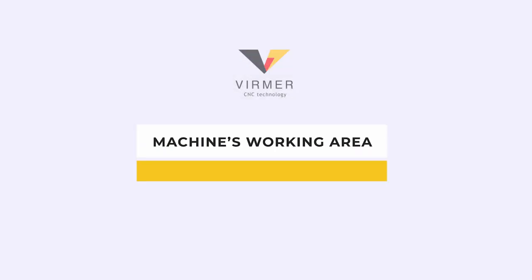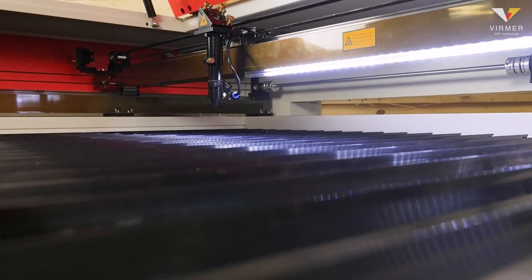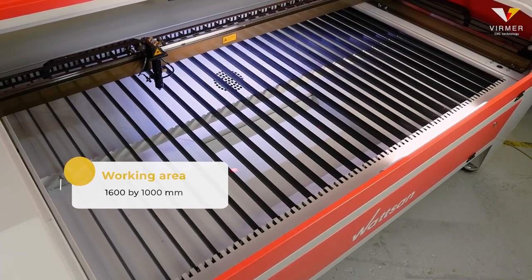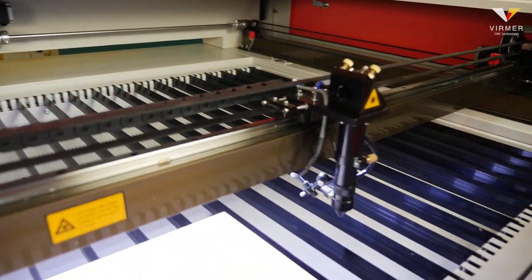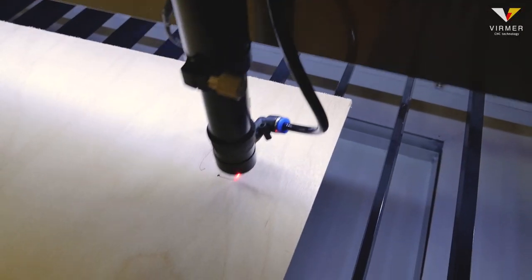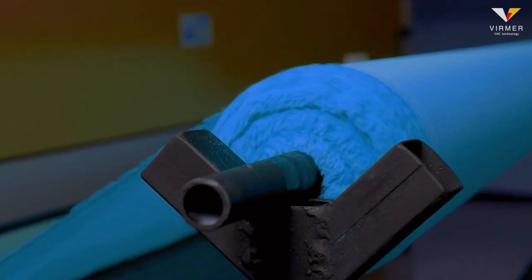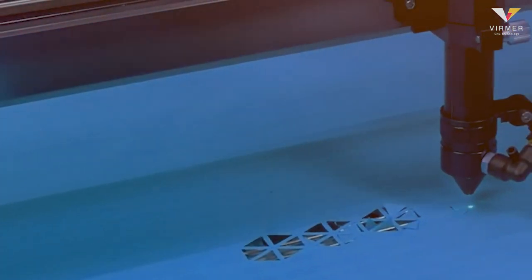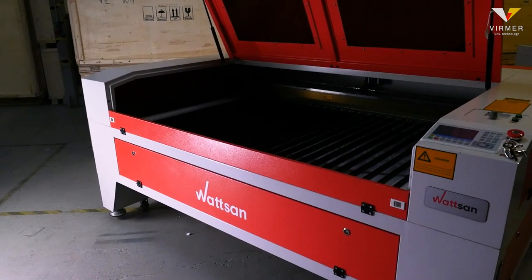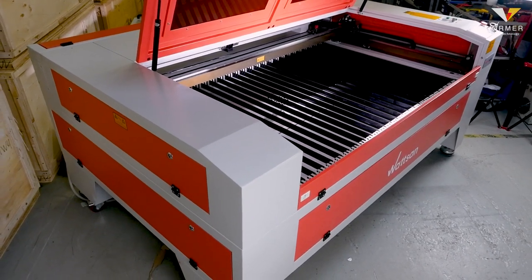Now let us talk about the machine's working area. One of the main advantages that makes this machine so popular is the size of the working area: 1600 by 1000 millimetres. You can put a standard 1525 by 1525 millimetre sheet of plywood on this machine without pre-cutting. Also, since most fabric rolls are around 1500 millimetres wide, they are easily processed on the Watson 1610LT. The popularity of the machine lies in the fact that it allows you to work comfortably with medium format sheet materials.